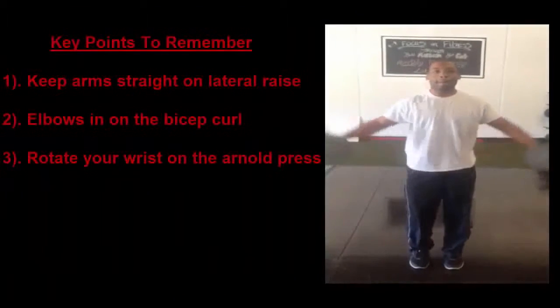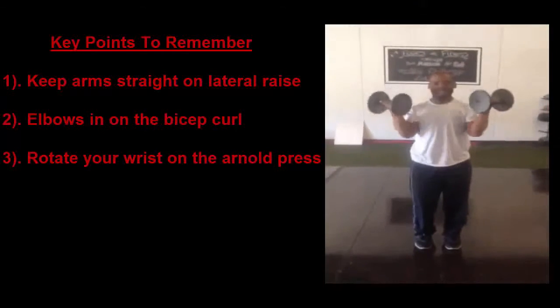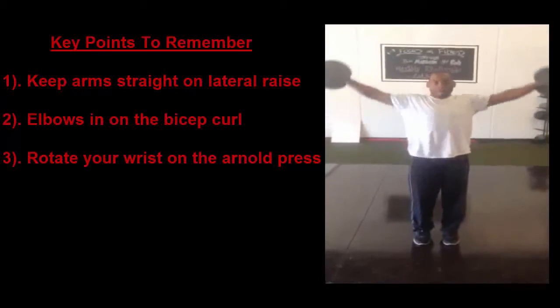Key points to remember: keep arms straight on the lateral raise, elbows in on the bicep curls, and rotate your wrist on the arm press.